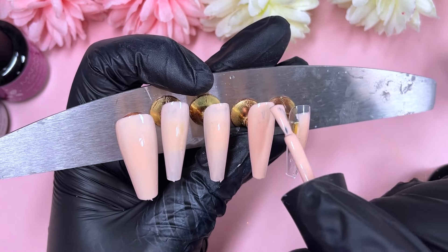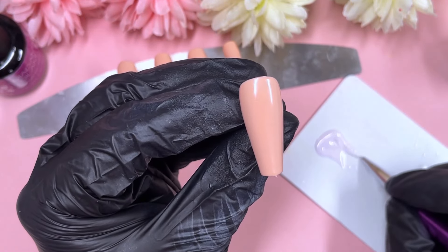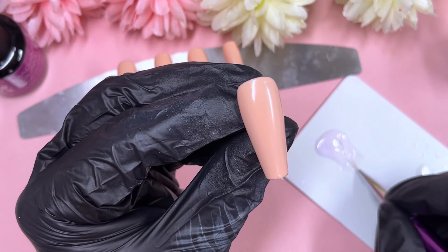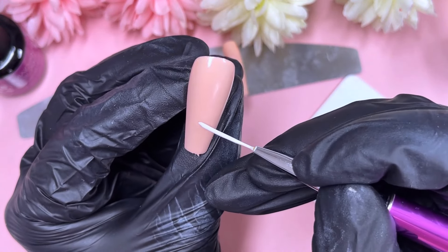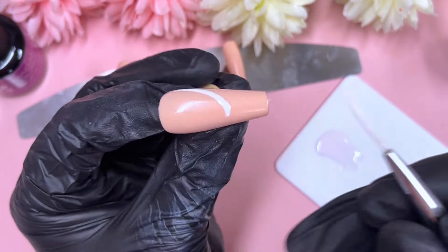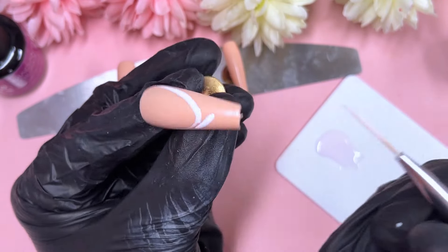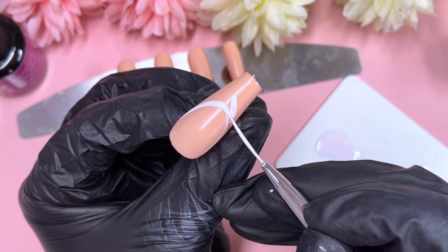If you don't have this stamping plate, I would greatly encourage you to get one — it is one of my most used stamping plates ever. I really recommend grabbing one. I'll show you which one in a moment. At this stage of the video, we're just going to do all of our white details before we crack on with the stamping.